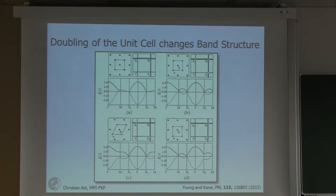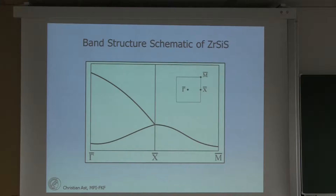The special thing about this non-symmorphically protected point at the X point is that even spin-orbit coupling cannot lift the degeneracy there. Comparing this to ZrSiS, it is actually the simplest realization: if you project the ZrSiS lattice onto the surface, you get this simplest realization and we actually see this band structure in the experiment. Zooming into the Brillouin zone, we have the gamma point in the center, a square Brillouin zone with the X point at the face and the M point in the corner, and you can see part of the band structure.